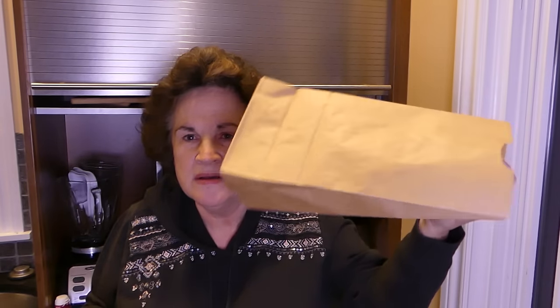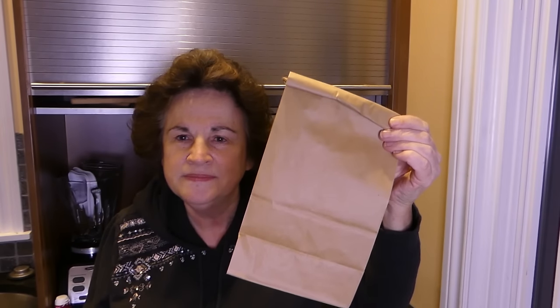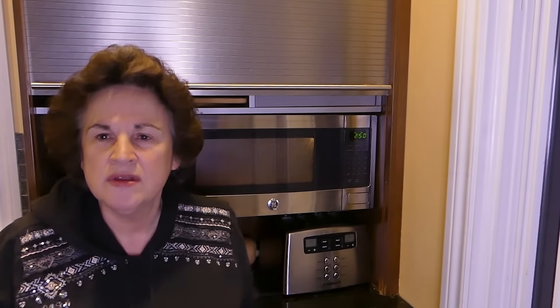Tonight my husband and I are going to watch an episode of True Detective and we need our popcorn. Here's a regular paper bag lunch sack — I'm going to put just a heaping quarter cup of popcorn kernels in, then fold it over slightly so it looks like a lunch sack. We're going to pop it in the microwave for three minutes, though it'll likely be much less. You can also use your popcorn setting — it's entirely up to you.